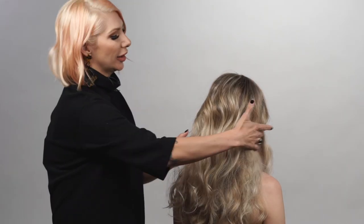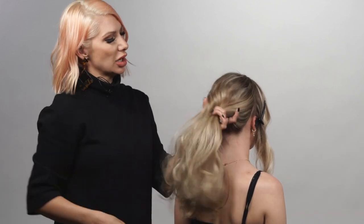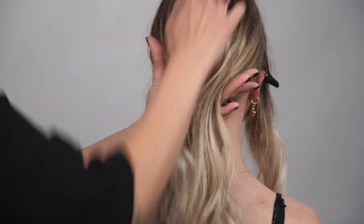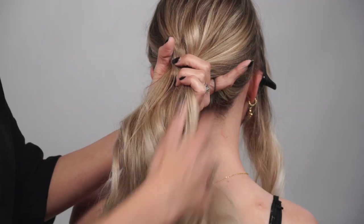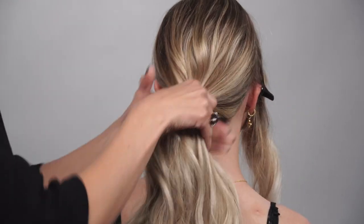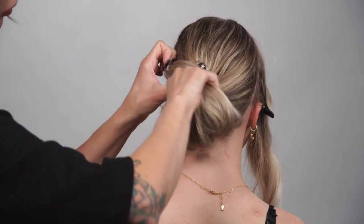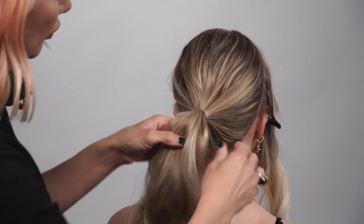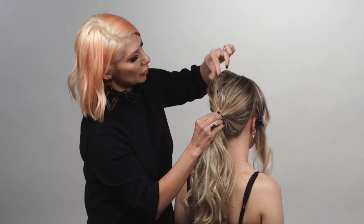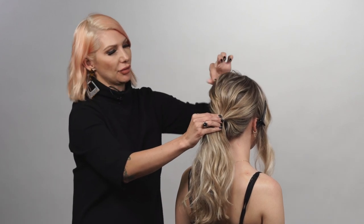We're gonna gather the hair kind of low at the occipital bone, just right below it. Take our fingers and just kind of comb it out. Now take a hair elastic and create a ponytail. We're gonna hold on to the hair elastic and just pinch and pull little pieces up to create some fullness and an erratic texture.